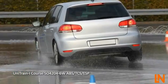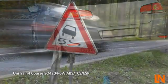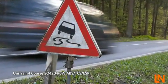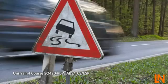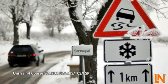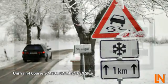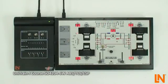Extreme situations where the vehicle threatens to break out can happen at any time. An emergency stop on wet roads is certainly one of the critical driving situations. Modern safety systems are able to keep the vehicle stable within physical limits and thus greatly reduce the risk of an accident. But how do ABS, TCS and ESP work?